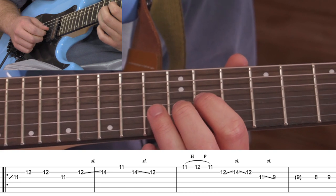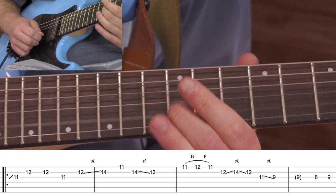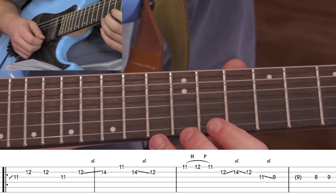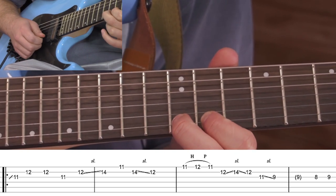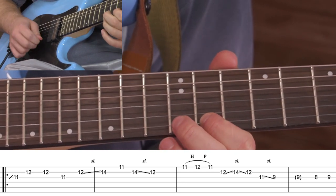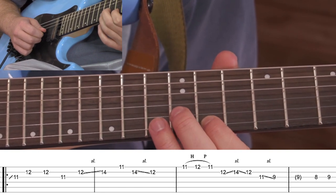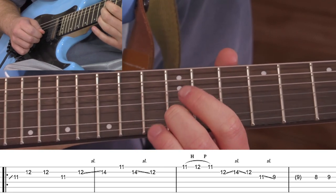All together we've got that, and then we're going to go up to the high E and play an 11, and then hammer on the 12th, and then pull it back off. And then we're going to go to the 12th of the B and slide up to the 14th, and then back down.